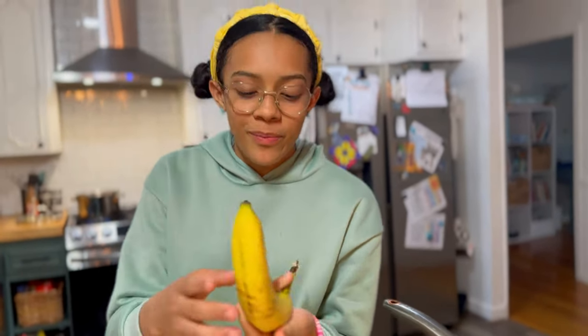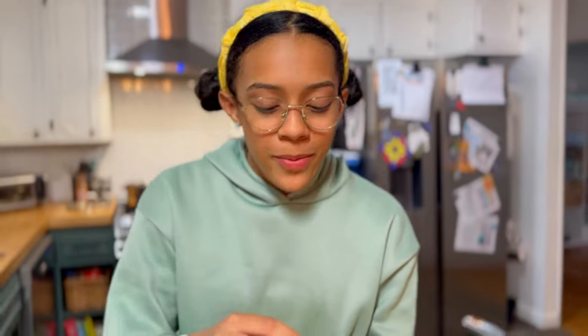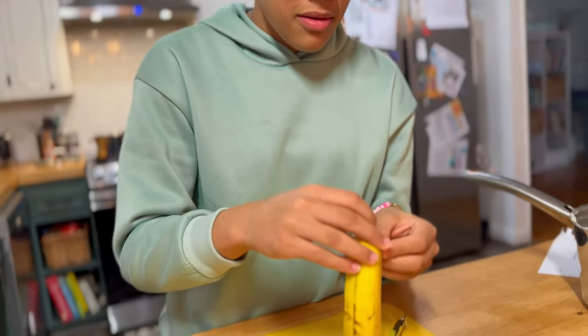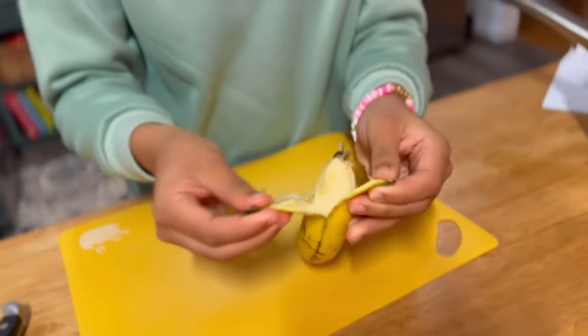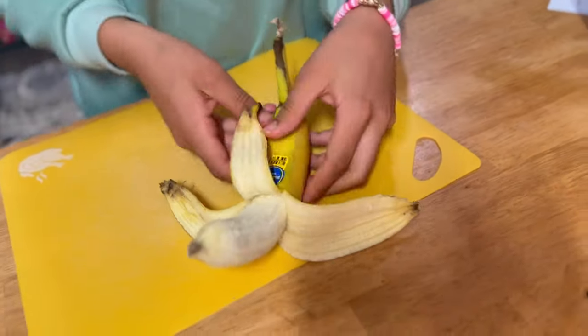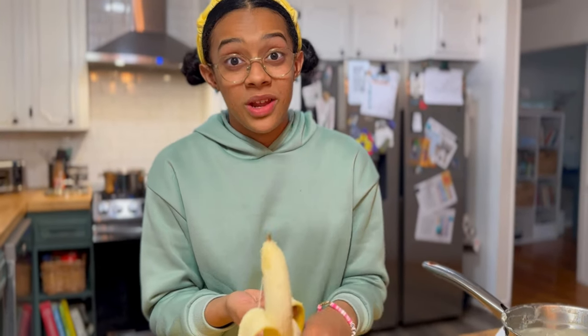For the next part, we're going to need a sliced banana, but I have a little fact for you. Did you know that it's easier to peel the banana from the bottom than the top? Look at that! It looks a little weird, but it definitely makes it a lot easier.